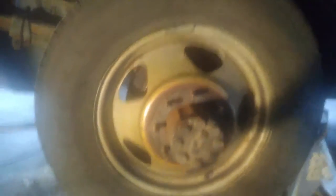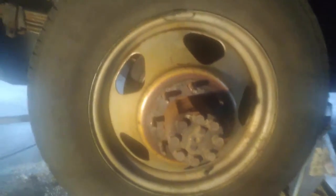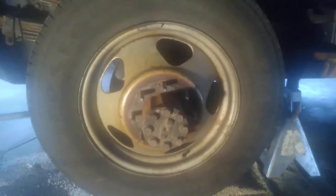Luckily that was loose and we didn't have to pry them apart. Now's a good time to take pictures if you're doing this for the first time, to remember how the wheels go back on. You can see how this outer rim comes out — the outer rim goes in, so you want to make sure you put them back on in the right order they came off.